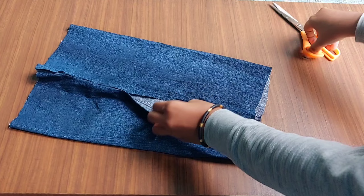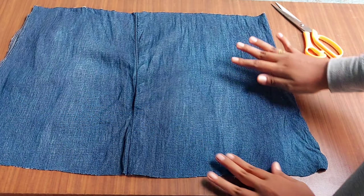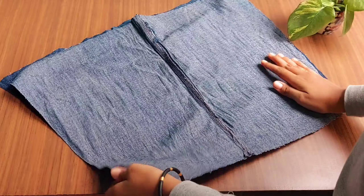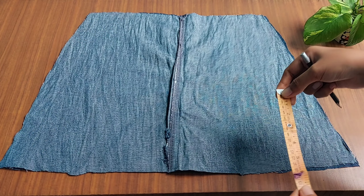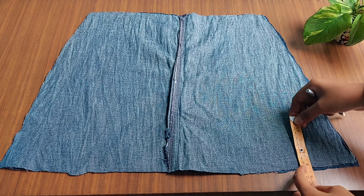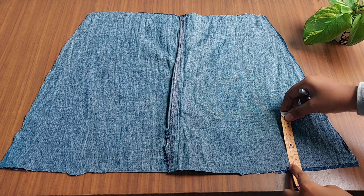This one — we will cut 2 pieces. The two pieces are cut. Let's put these two bags together.